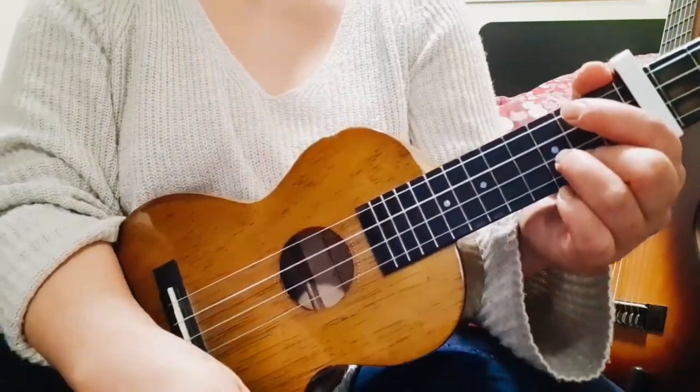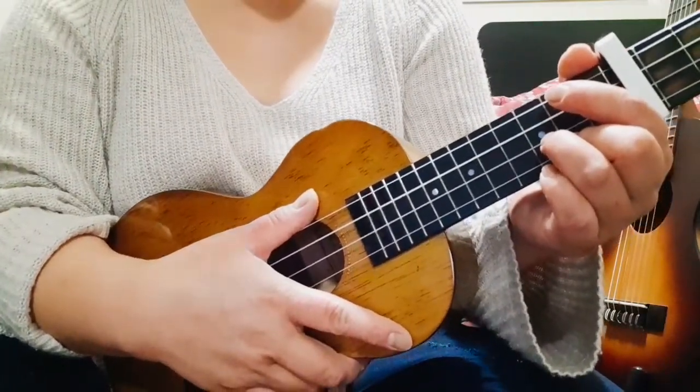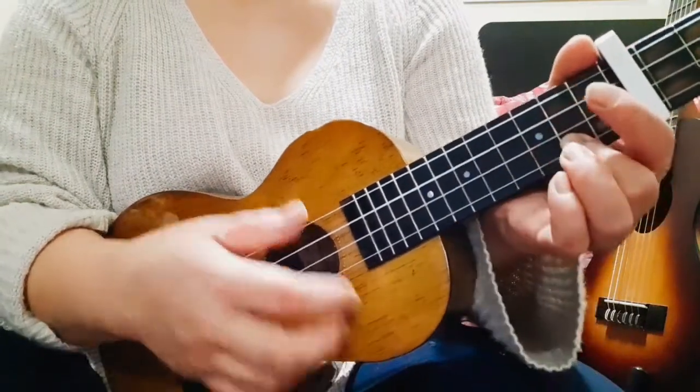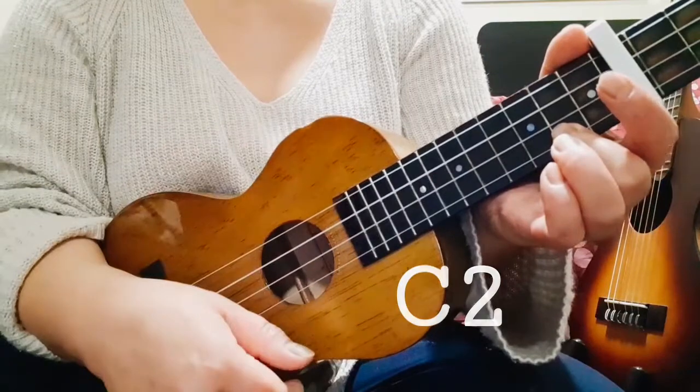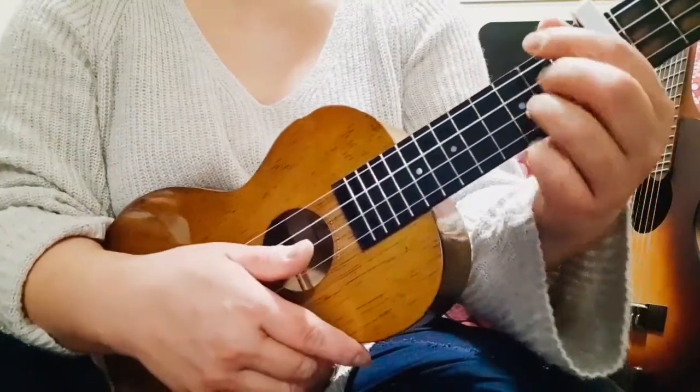Okay, so that's the verse. For the pre-chorus and the chorus, we're going to use the same chords but without the E minor 7. So we're just going to use the C2, the G major, and the D major. Same strumming pattern.